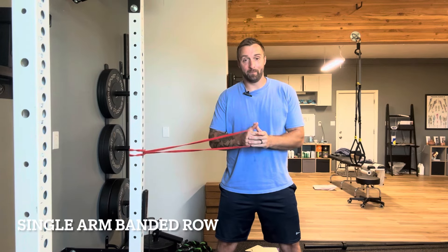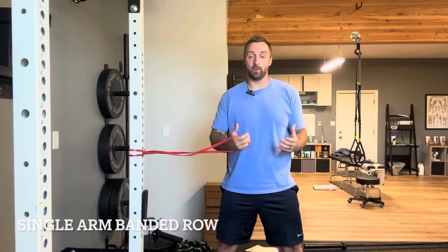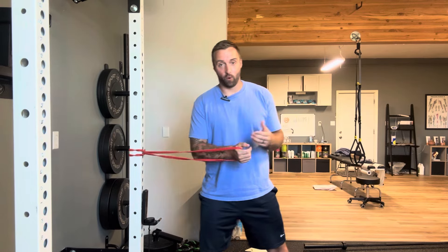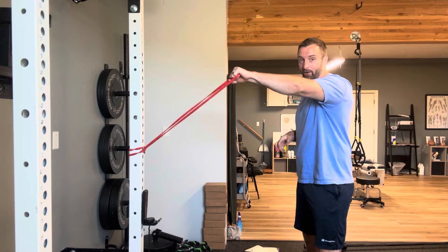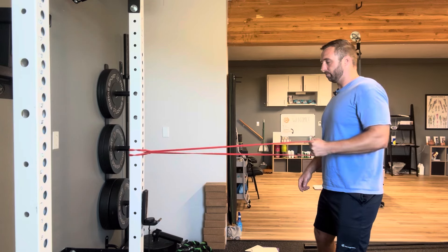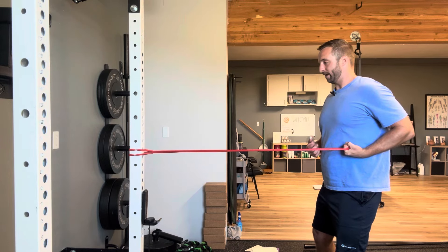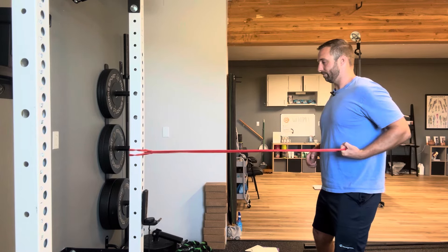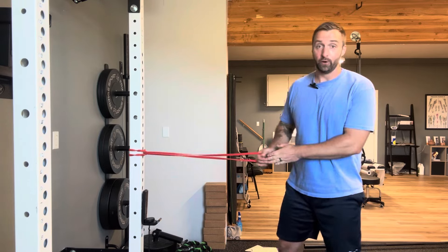The next exercise is a single-arm banded row. If you're like most people, you probably have a dominant side, and when we do two-handed exercises, subconsciously our stronger side has a tendency to take over. Single-arm variations make each side work just as hard as the other. Perform it very similar to the two-handed row — just hold the band in one arm. Start with an overhand grip, pull straight back, and turn your hand outward so you end with your palm facing up. Keep that shoulder down, and make sure you do both sides.